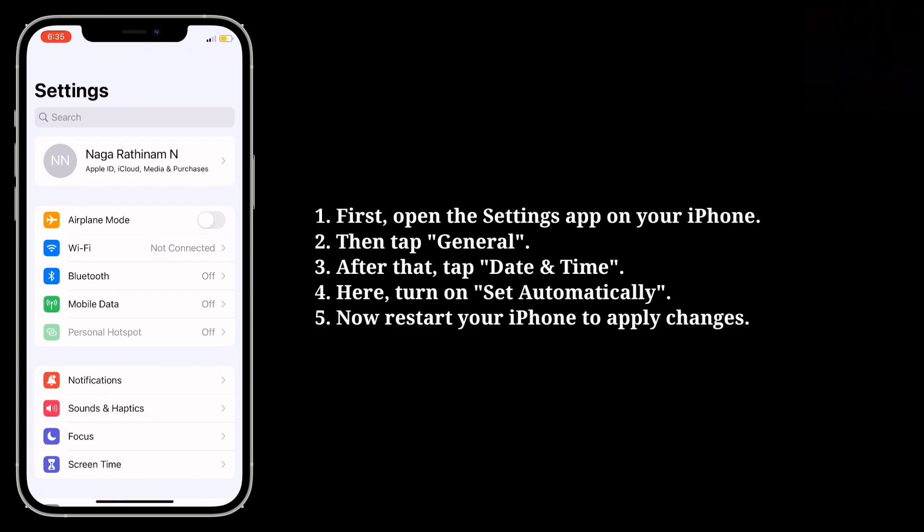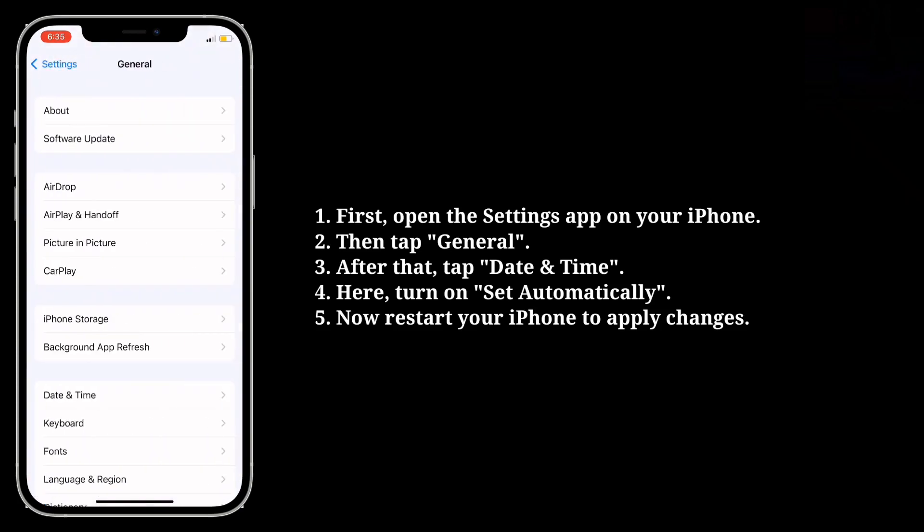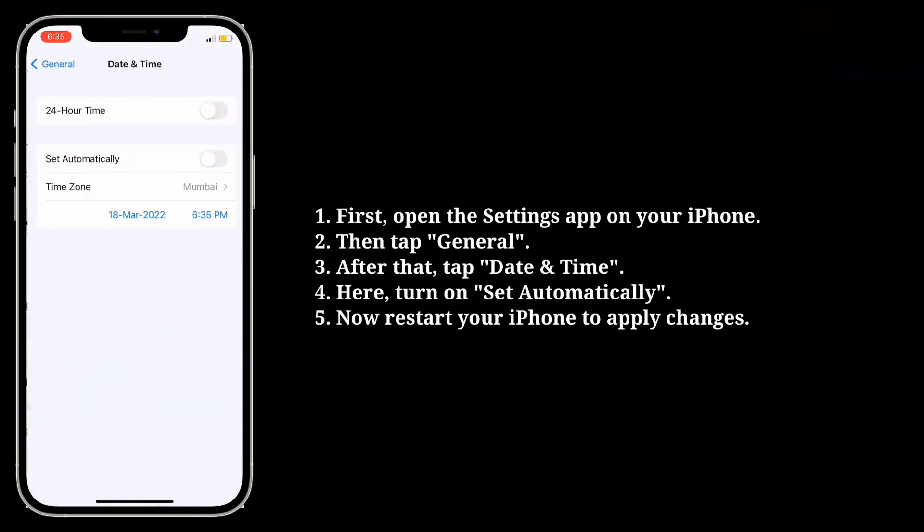Then tap General, after that tap Date and Time, and here turn on Set Automatically.